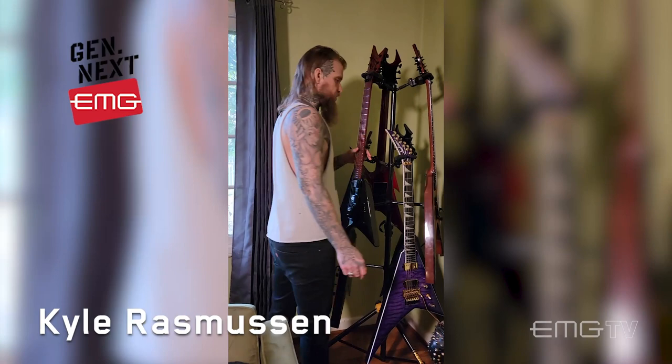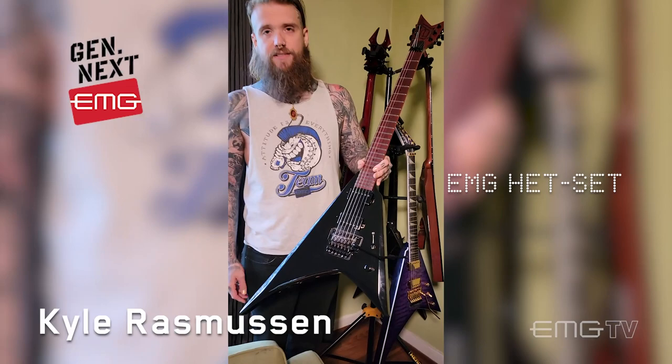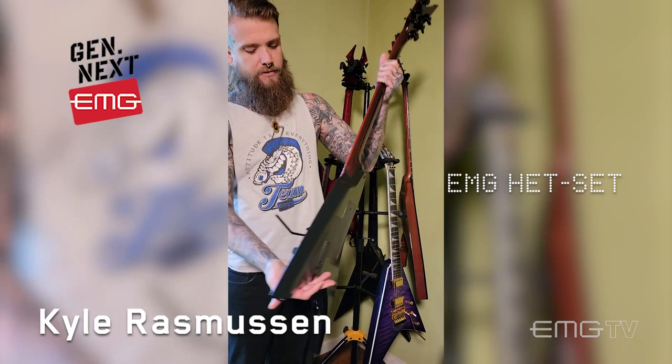This is my crowning jewel. This is my absolute favorite. This is my one-of-one, Damon S's Hadial Confessor — it's a mouthful. Damon S's is a builder out in the UK, small company, very limited production, that I'm fortunate enough to have a working relationship with. I put a Hetset in there — mixing it up. Full Hetset, so in the bridge and in the neck.